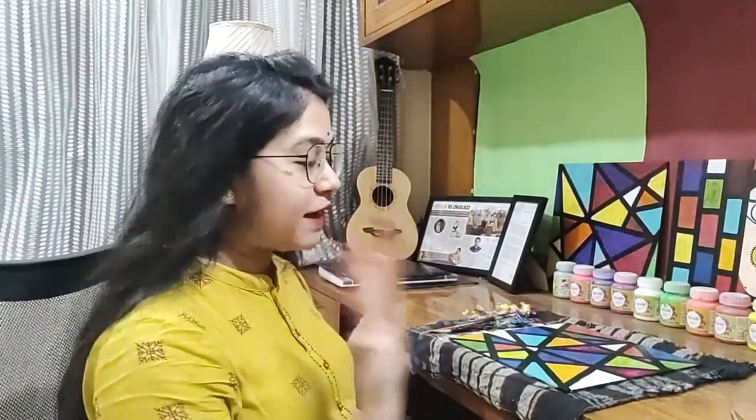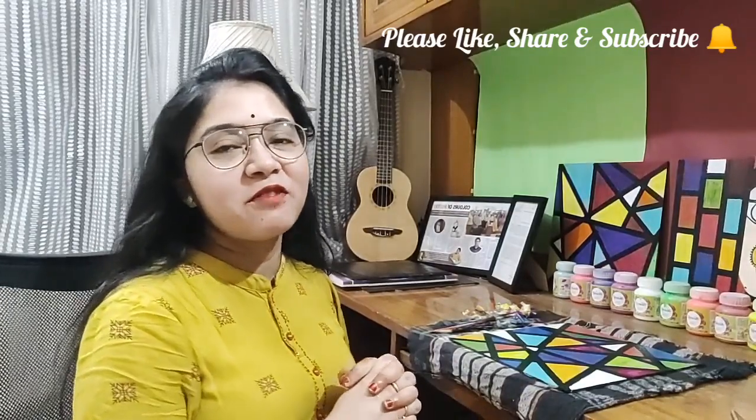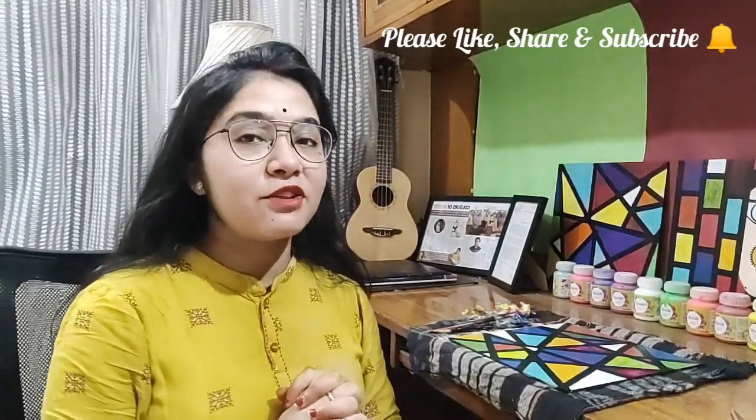With this, I come to the end of today's video. Do let me know in the comment section how you found today's video, how you found this abstract art, and whether you are going to give it a try back at home. Feel free to ask me any questions in the comment section. I keep coming up with driving tutorial videos, art and craft videos, and career counseling videos. If you are new to my channel, please subscribe and don't forget to hit the bell icon to be notified. I will see you in my next video. Till then, stay tuned, keep watching, keep smiling. Bye-bye, take care.